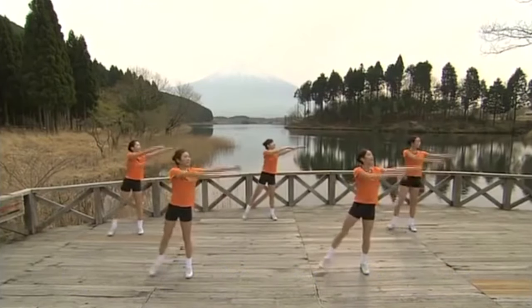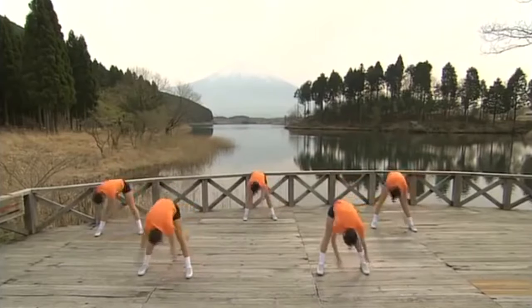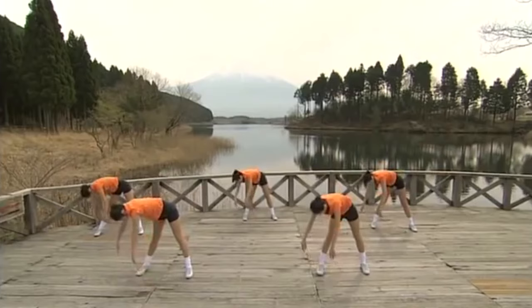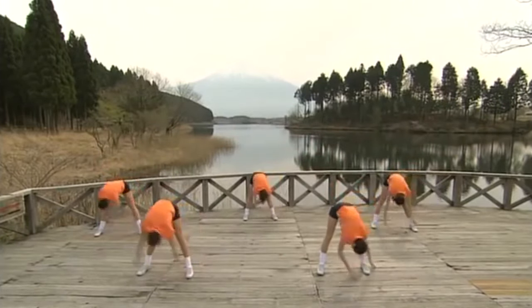Feet apart. Twist to the left, and bend down twice to the right. Then twist to the right, and bend down twice to the left. Let's do that again. 3, 4.